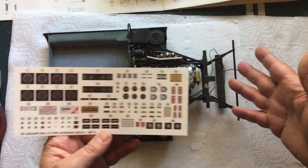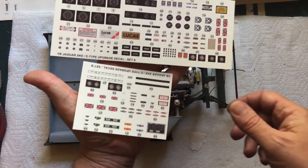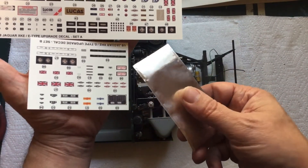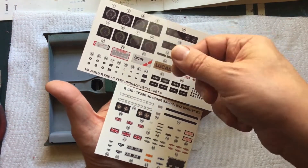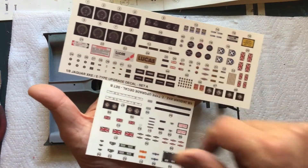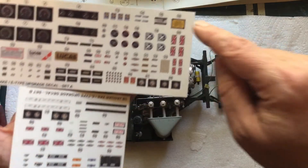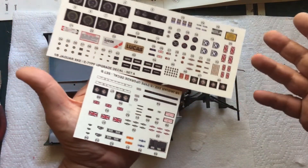This is not by Monogram — this is a third-party company, somebody that made a decal set. You get this sheet, and you get this sheet. Some of these decals, like the engine data plate, they give you a piece of foil to put it on to make it look more realistic. For the engine displays and instruments, they give you a piece of plastic to put on that. You have more than you need — you can choose with the lights on or lights off on the engine displays. You can also choose which Lucas batteries decal you want. There's one that goes on the heater box. Tons of stuff here.